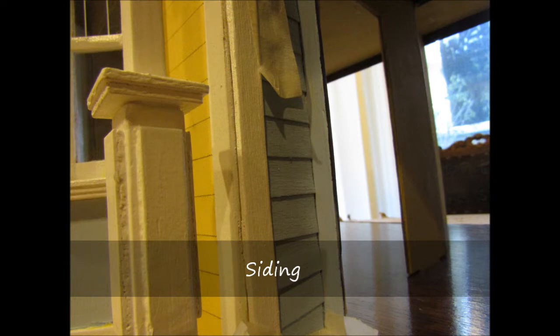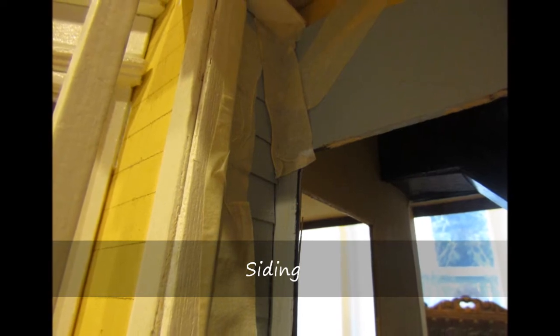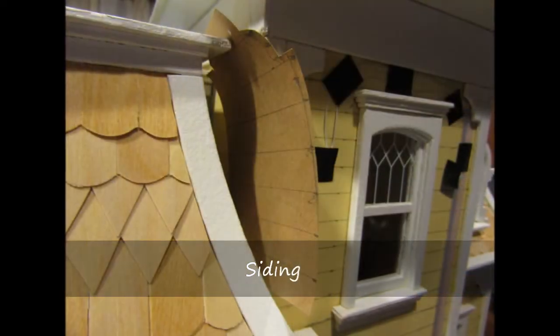The small lengths of siding were installed from the bottom up to the underside of the porch ceiling. The transom area above the door was painted directly on the wall surface before the door trim was installed, because the area is difficult to access.